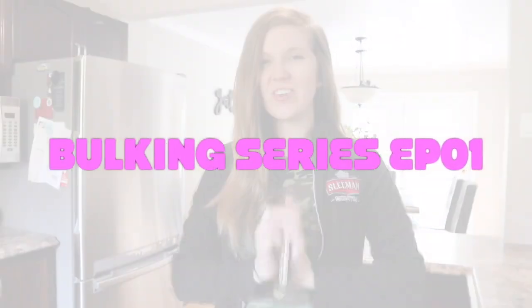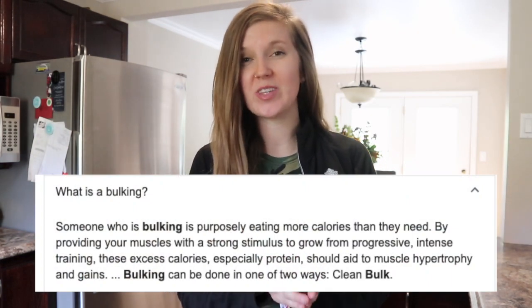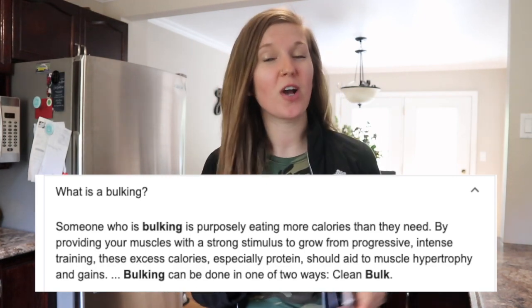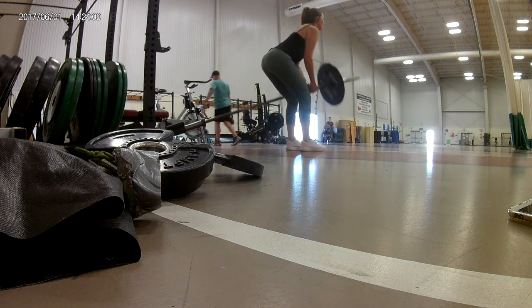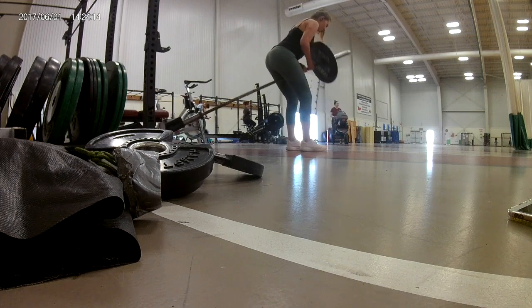Hi guys and welcome to my new series on my YouTube channel. I am deciding to bulk — if you don't know what that is, it's basically just gaining muscle mass. I'm going to be gaining weight, which is opposite to what I've tried to do my entire life, so it's going to be a little interesting. I realized I didn't have as much muscle mass as I wanted, so I'm starting from scratch and I'm going to reverse diet and increase my caloric intake.